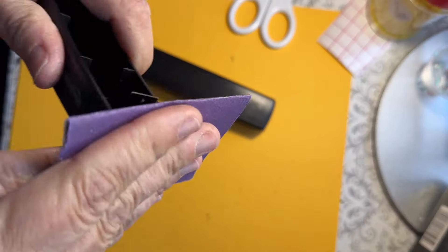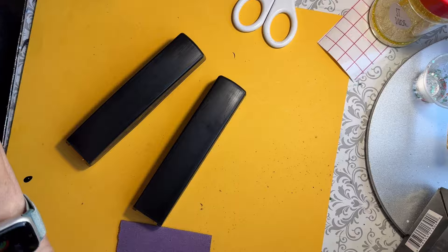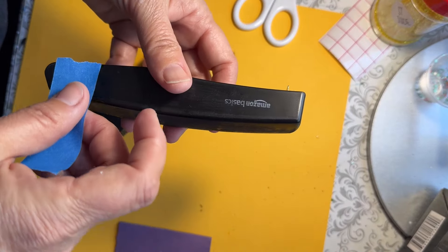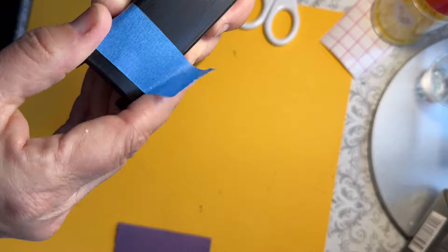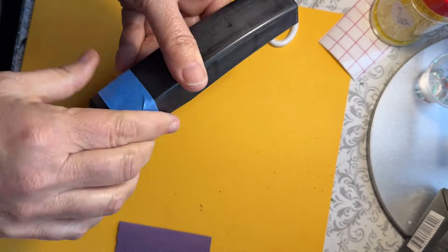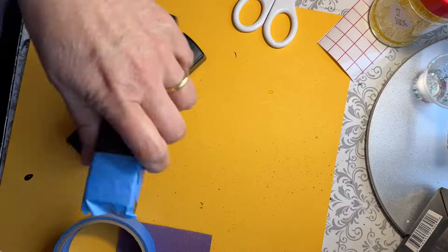I'm going to take this and rinse it off. Then I'm going to take some painter's tape and just guesstimate where I want the pencil parts to be by hand. I'm going to tape off at the front of the stapler and at the back.